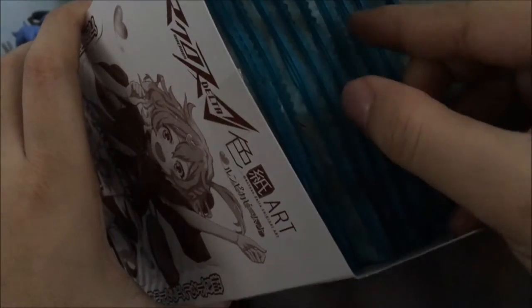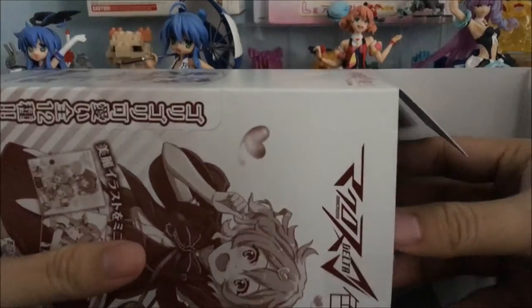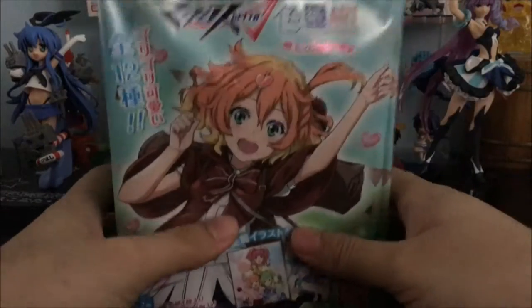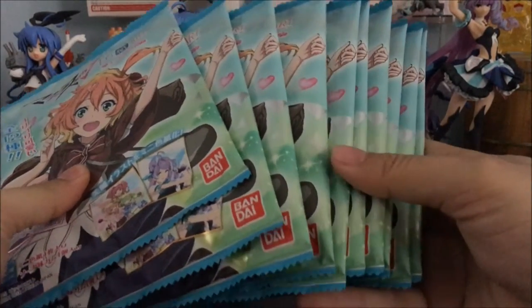One box has 10 packs, so we are going to be incomplete — definitely short by 2 since there are 12 images to collect. Hopefully we will get something nice and not lose out on any of the precious images that are hard to get. I really wonder what the other 2 are, but I'm just going to stick with one box. If you guys know what I'm missing, do let me know in the comments below — that would be fantastic.